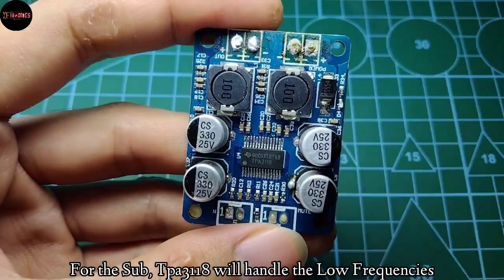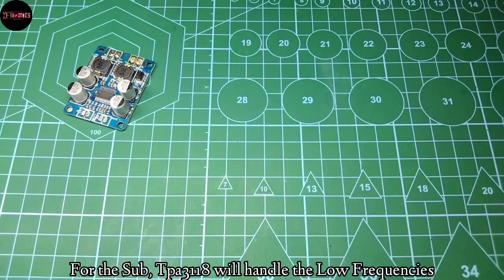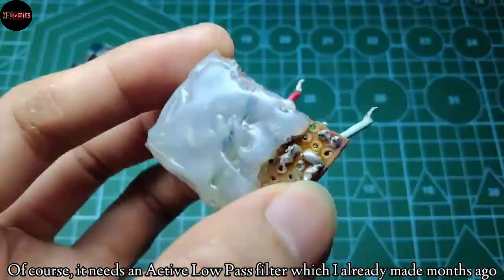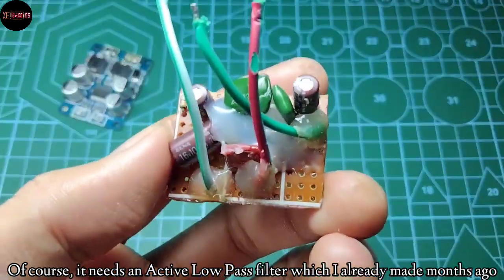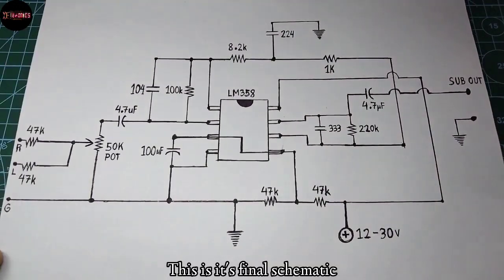For the sub, a TPA3110 will handle the low frequencies, and of course it needs an active low-pass filter, which I already made months ago, and this is its final schematic.